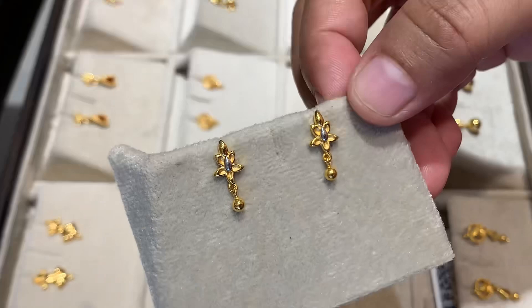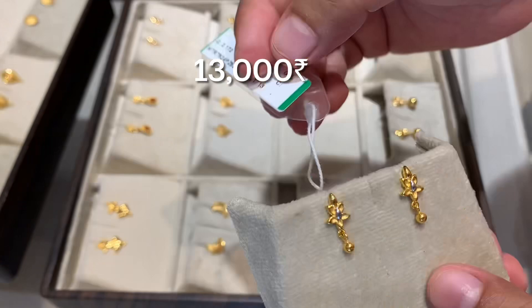If you have gold, then you can get 100% exchange value.